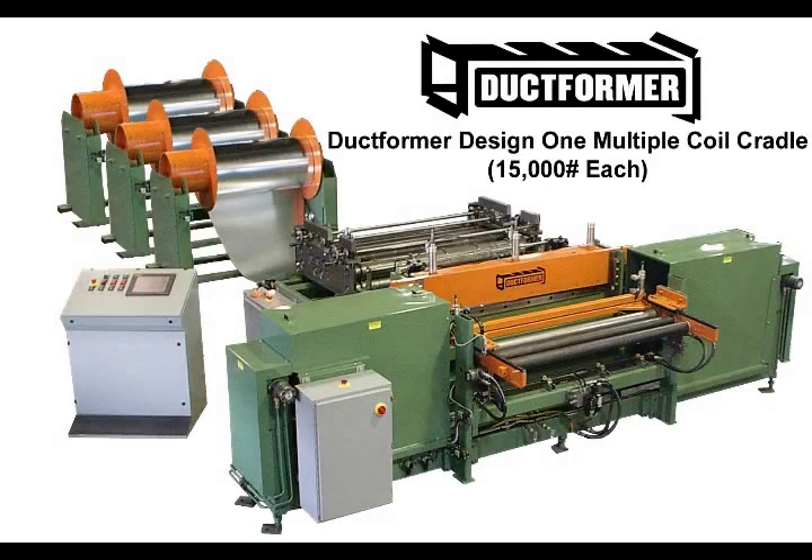Coil changeover can truly be a one-man operation. The one-piece tubular mandrel eliminates the handling of heavy, awkward, and dangerous shafts and end flanges, which sometimes require the flanges and bearings to be beaten onto the shaft or into the coil. With the one-piece tubular mandrel, there is nothing to catch, damage, or wrap around the inside core of the coil.